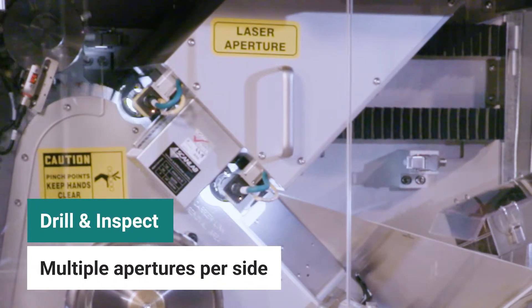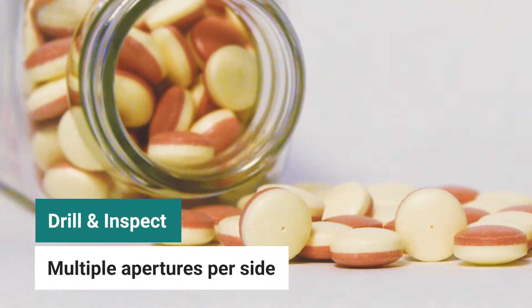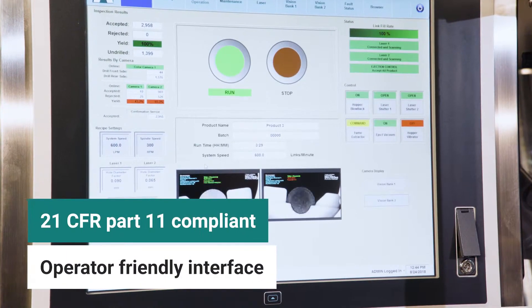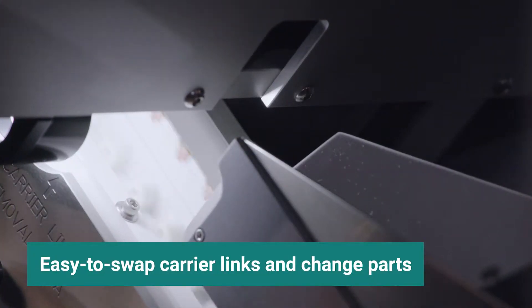The VIP is guaranteed to drill the correct side of bilayer tablets every time. Ackley's user-friendly touchscreen allows for easy operation and management of up to 25 recipes, and changing between products is simple.